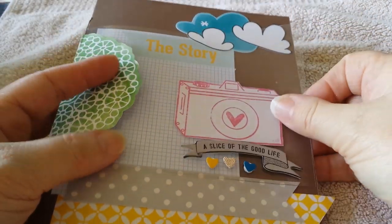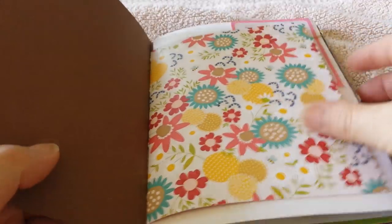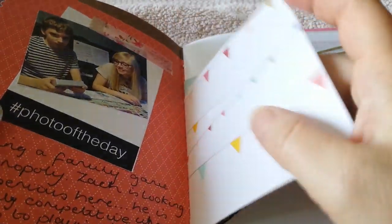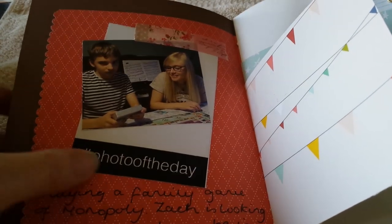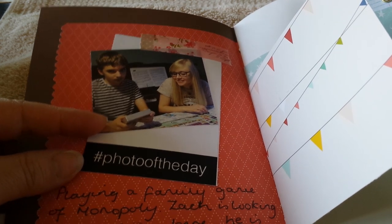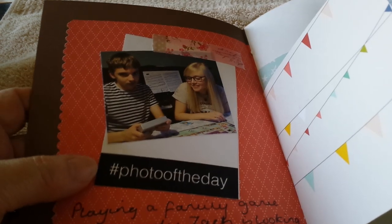Looking inside, a lot of the papers are from Walnut Grove which is by Pebbles. I used my fancy edge scissors and cut out all different sizes of papers. I have stuck a couple of photographs in — this is another printout from the internet, and this is a picture of my son and daughter. They were playing Monopoly the other day and my son gets very competitive, so he's got his business face on there.